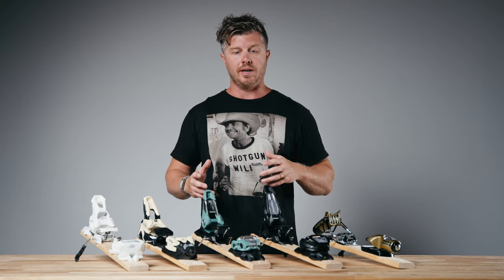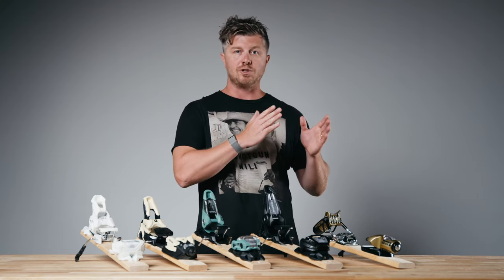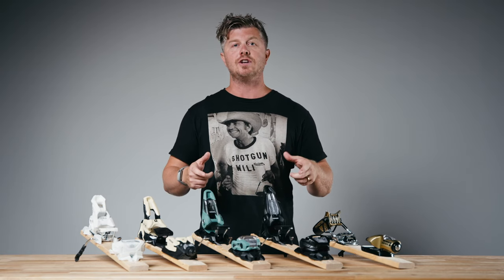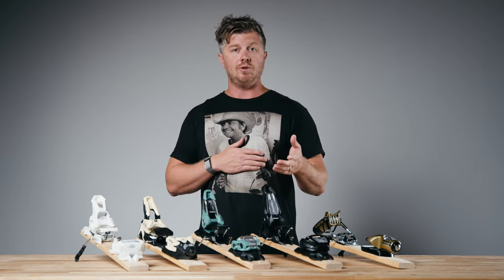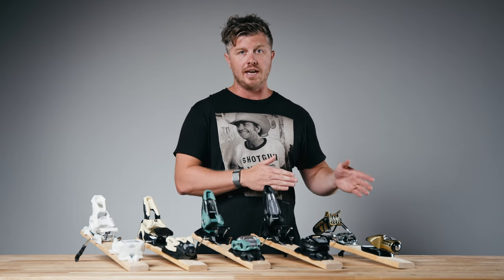Before we dive into it, let's talk about what a ski binding's job is. It's the interface between ski and boot. Its job is to transmit energy as efficiently as possible while keeping you safe — keeping you in when you're supposed to be, and if you really mess up, it should kick you out so you don't get hurt.